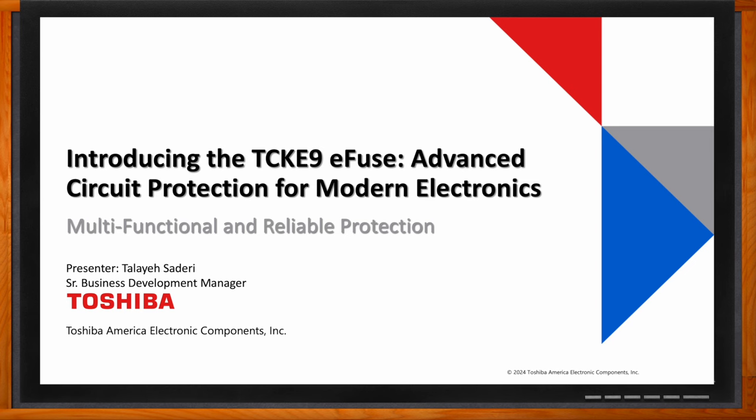Before we get started, don't forget to click that link — you can find even more information about this topic from Toshiba. Hi Tala, thank you so much for joining me. Hi Amelia, it's great talking to you today. So we're talking about TCKE9 e-fuses today — before we dig into the details, what specific topics will we be covering? Today I'll be presenting an advanced circuit protection solution, specifically the TCKE9 e-fuses from Toshiba.